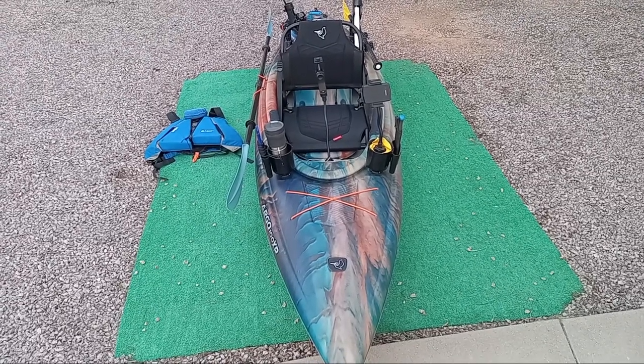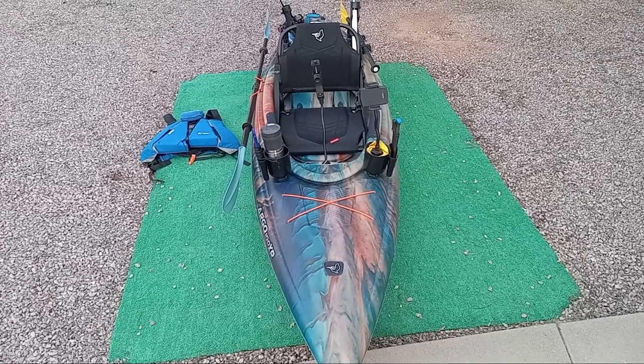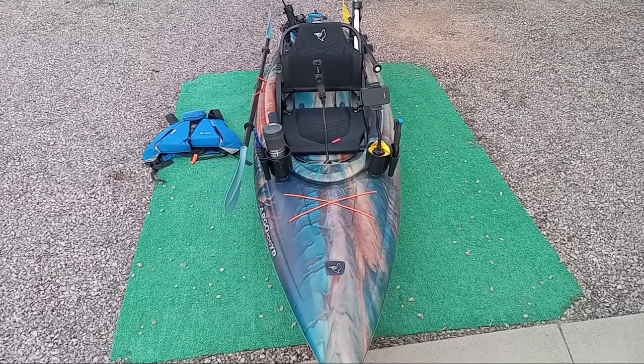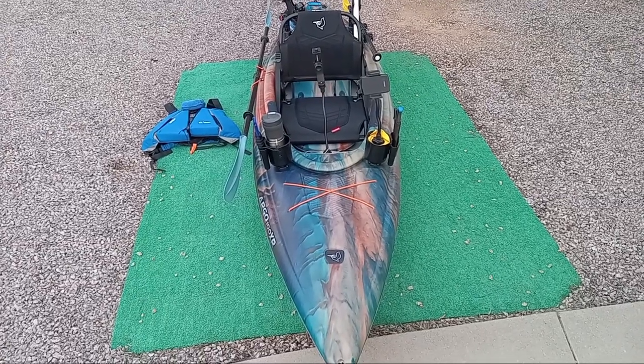Having said that, I think the people at Pelican did everything possible to hand the customer a touring recreational class vehicle at the $500 price point. Well done, Pelican.